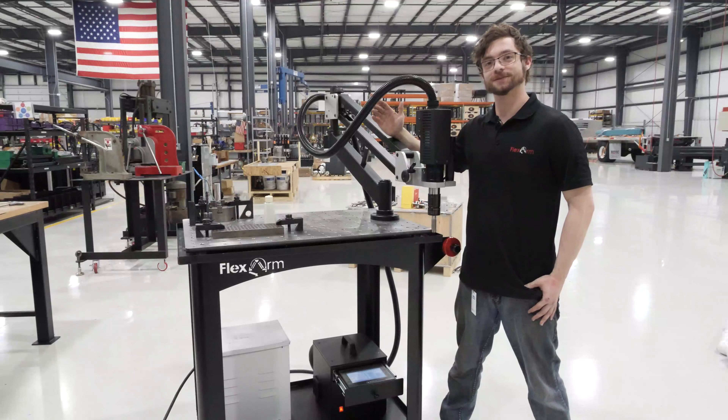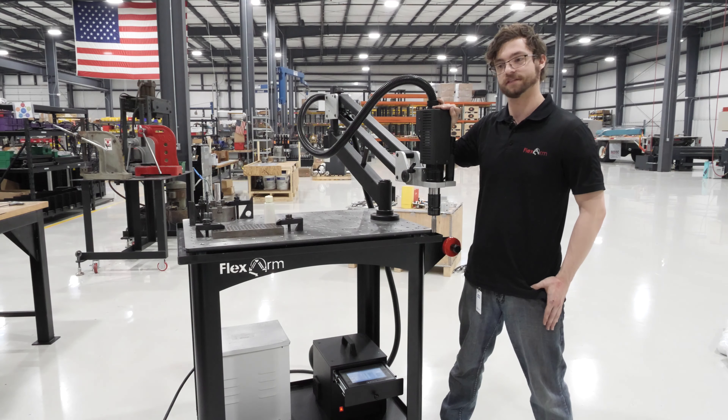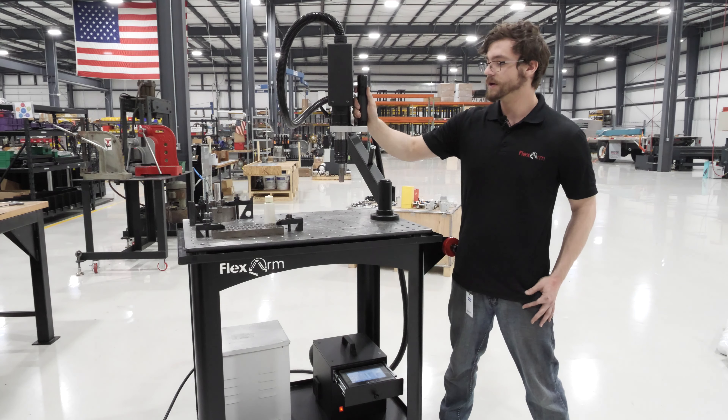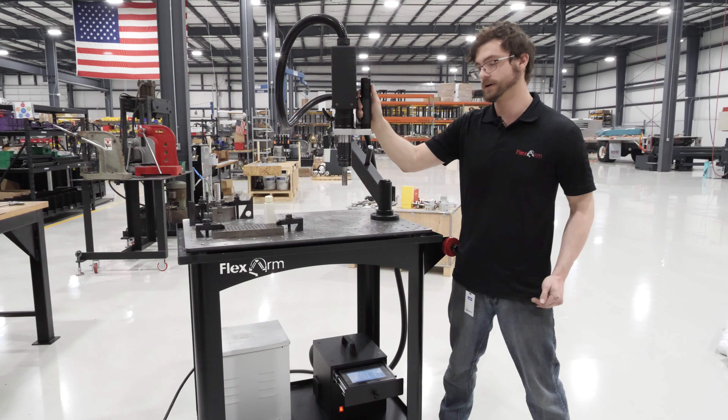Hello everybody, Adam here with Flex Machine Tools, and I am standing here with one of our new electric arms, the REM-1650. This baby can go up to 500 RPM and has a tap capacity of 5/8 inch in mild steel. But today I wanted to talk about how to program the digital depth control on this arm.